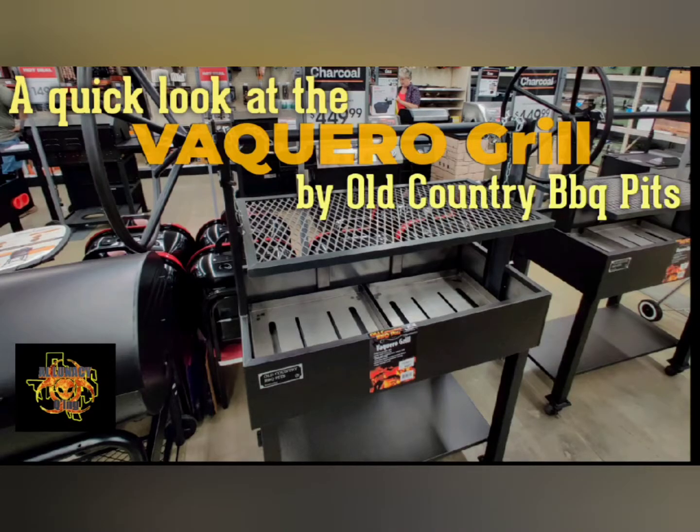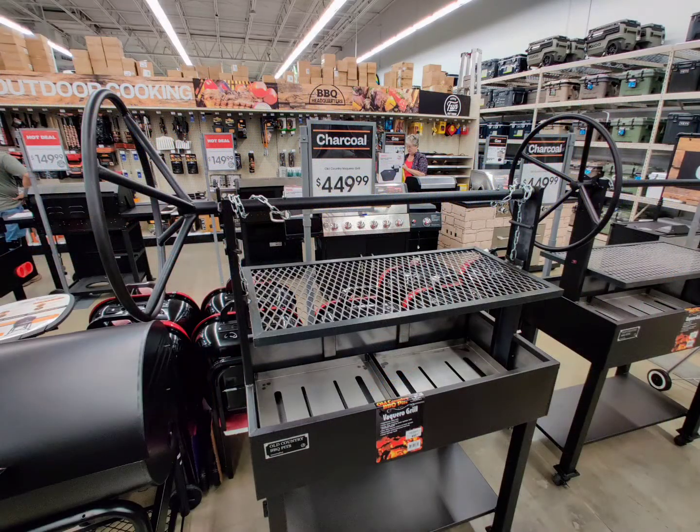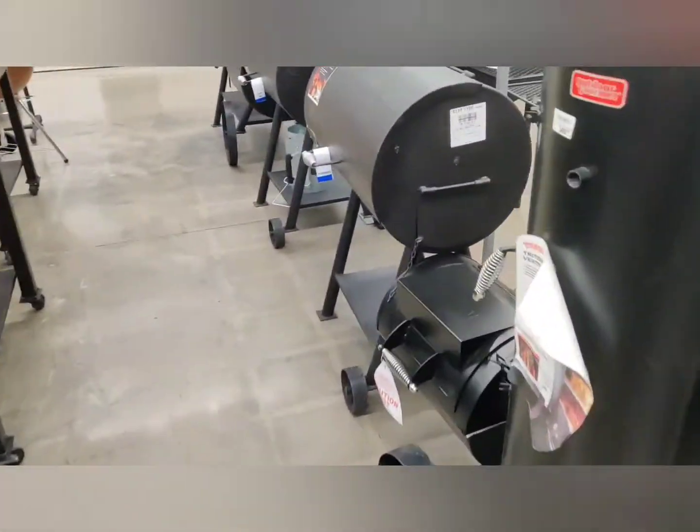Hello and welcome to a quick look at the Vaquero Grill by Old Country BBQ Pits. This is the Santa Maria Style Grill. This is Al Lunacy, and welcome to the channel. We are going to do a quick walk around and look at this new grill.